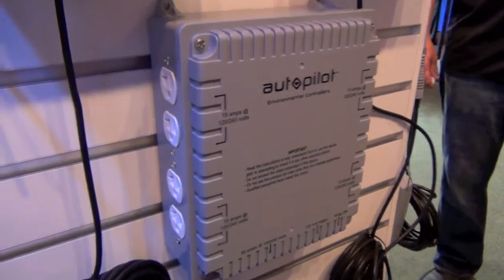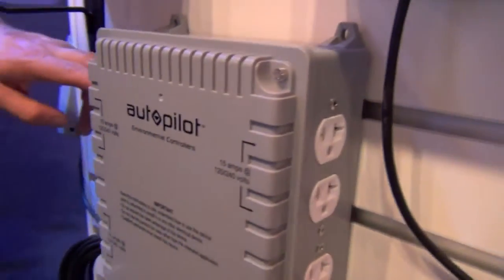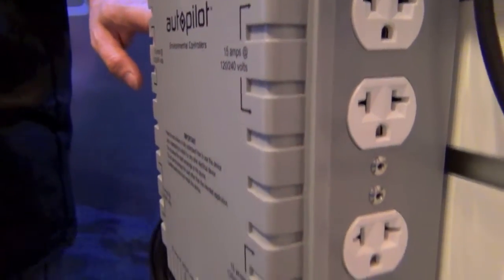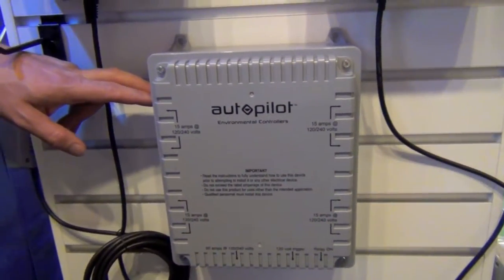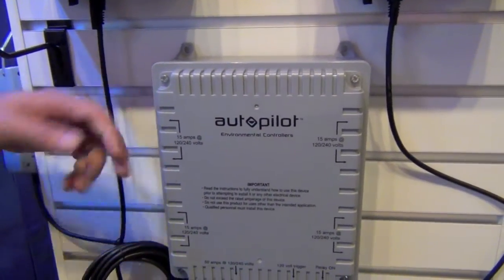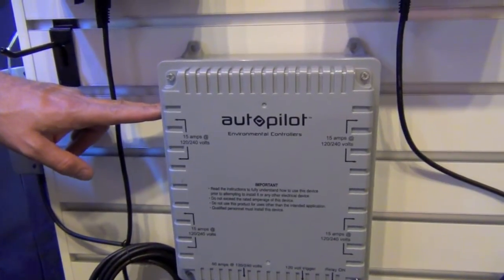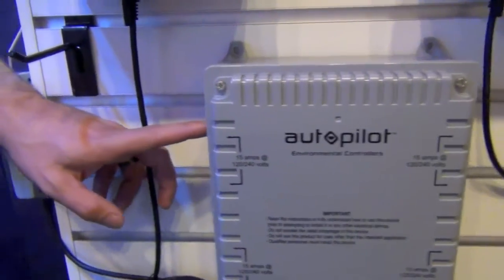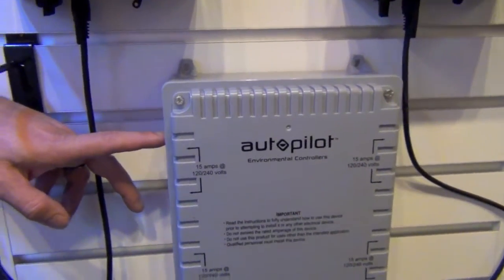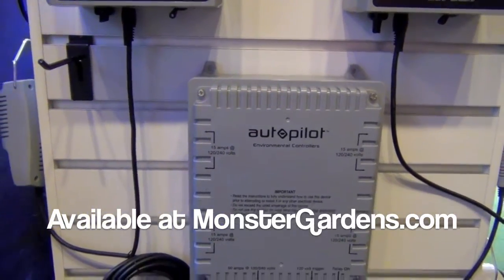This is the autopilot lighting controller — the 8-light 240. The difference with non-dedicated plugs is you can't get it certified, because you can always plug 120 into it. But when you've got dedicated 240 plugs on it, then it can be certified. That's the model used with most other controllers. In states like Colorado and more and more across the country, you can't get signed off without it.